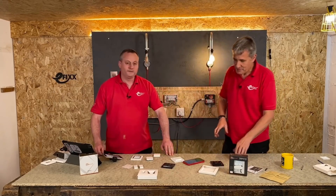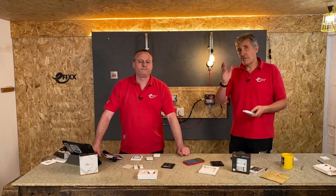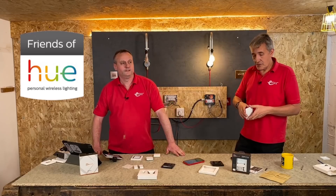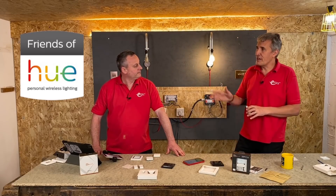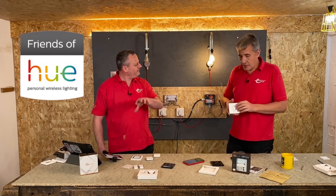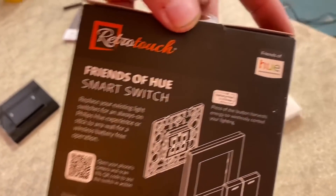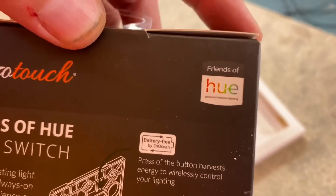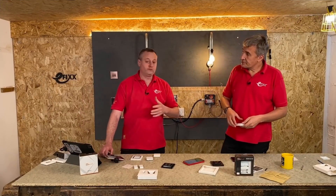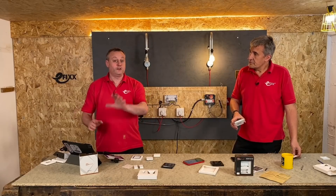There is one more flavour of this. We've got a version here - anyone who's a fan of Philips Hue, the IoT lights from Philips with colour change and garden lights. The RetroTouch range includes what's known as a Friends of Hue switch. If you're a Friend of Hue, that will be able to control that system. You're looking for that logo on the box. There's a Friends of Hue smart switch - again, it's the battery-free technology. So if you've got a Hue product, you can use these RetroTouch switches in order to control that.